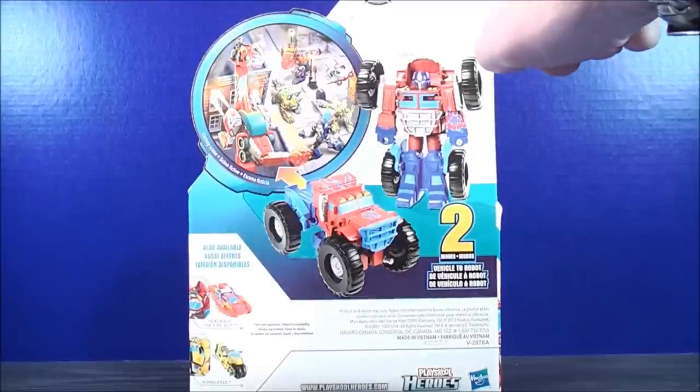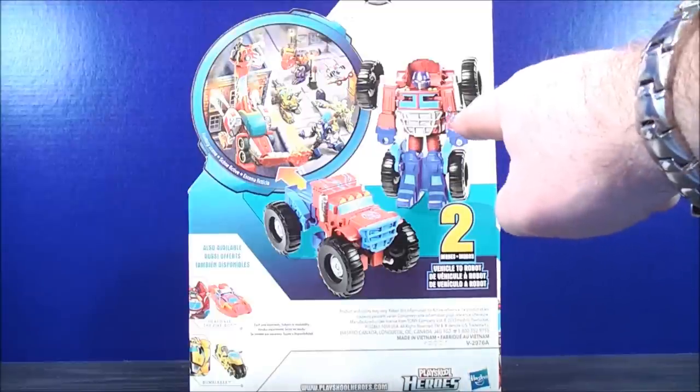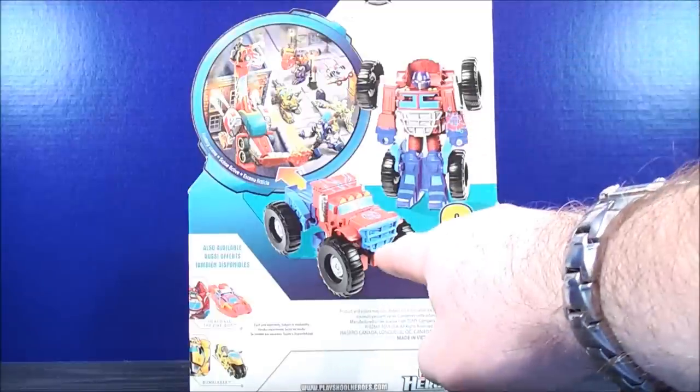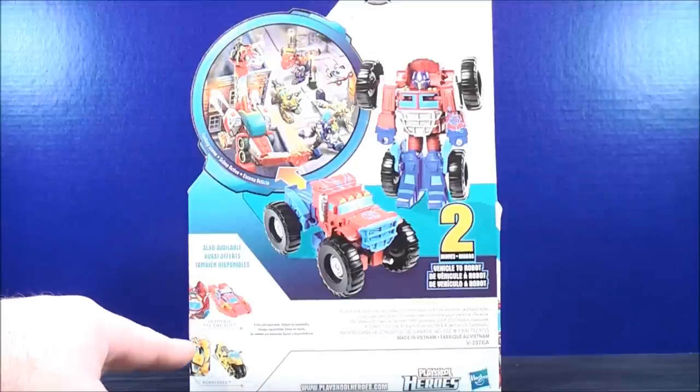On the back, up here you get a little bio which reads: Robots and humans saving the day, working together the Rescue Bot way. When his team is in a tough situation, Optimus Prime converts to a monster truck and zooms over the rockiest, most rugged terrain to help them out. Here's Optimus Prime in his robot mode and his monster truck mode. Also available: Heatwave the Fire Bot and Bumblebee.